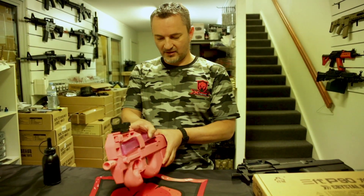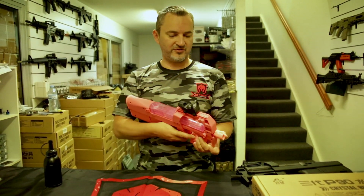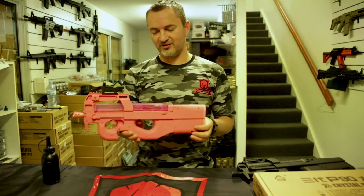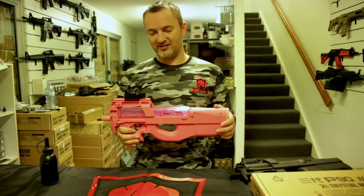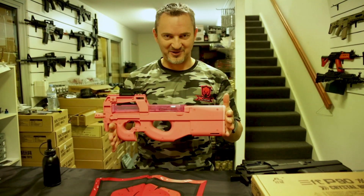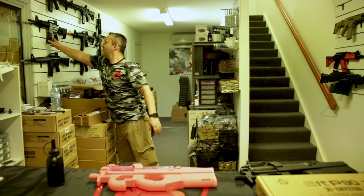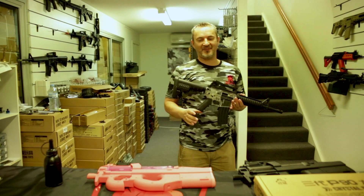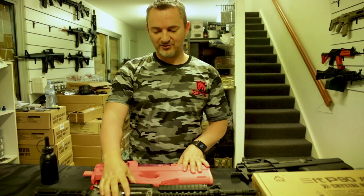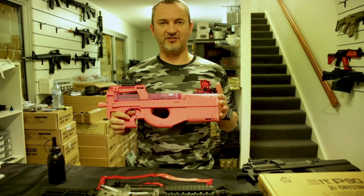Otherwise this thing is solid and very easy to use. I got it for kids and a couple of ladies got it — but out of the box, hear me out, it is one of the best. It's up there with the Wells — kicking the J9, gen 8, and the rest. The Wells was around 265-270 FPS when I tested it; this thing is around 260-270 as well, straight out of the box with no mods.